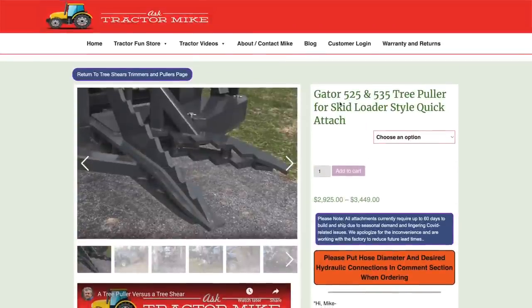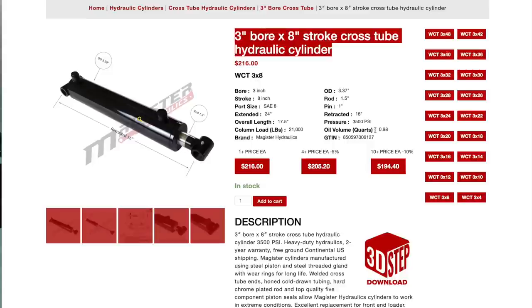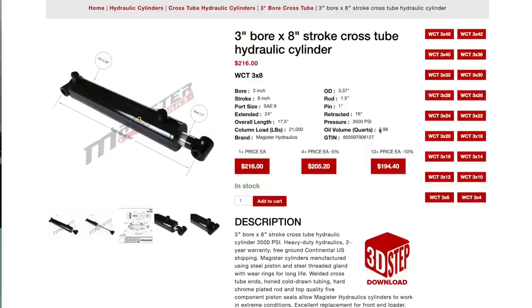The tree puller has a 3-inch bore by 8-inch stroke hydraulic cylinder, which is fairly common in the ag industry. Here's one online for sale — a 3×8 hydraulic cylinder — and if you look at the specs, that particular cylinder holds 0.98 quarts of oil. With four quarts in a gallon, that's about a quarter of a gallon of oil in just this hydraulic cylinder. Remember that figure.